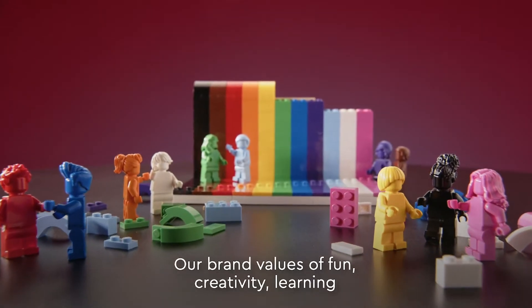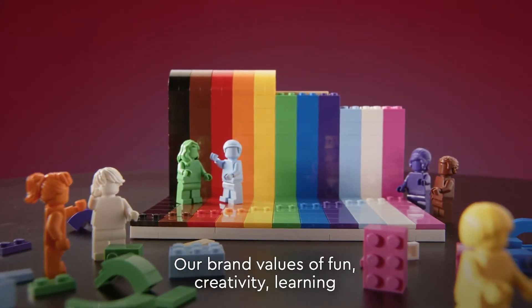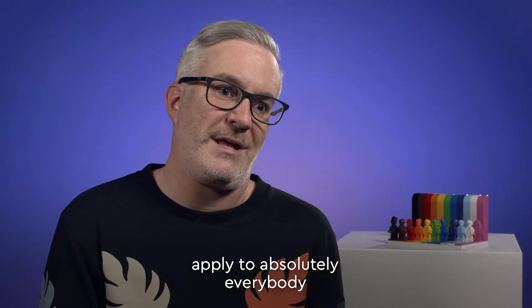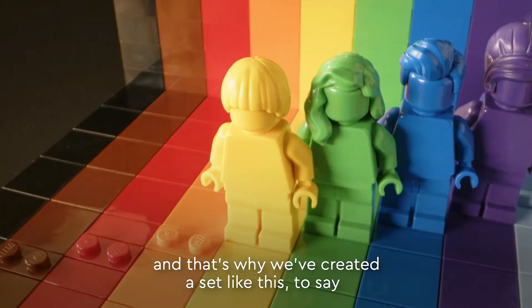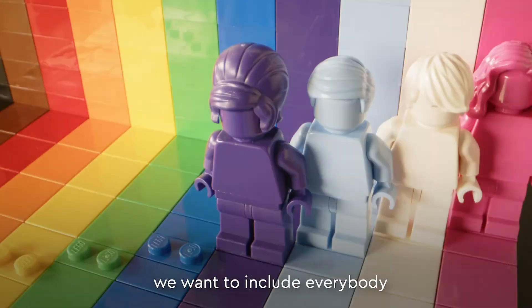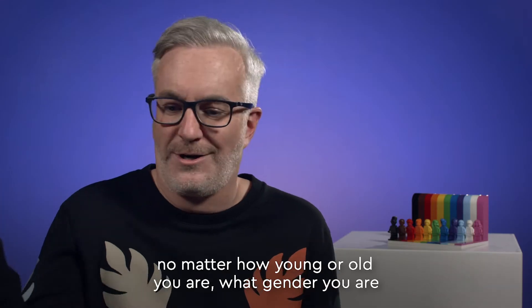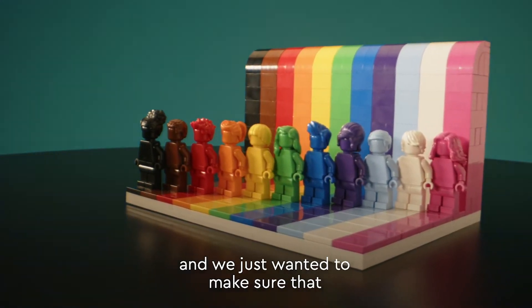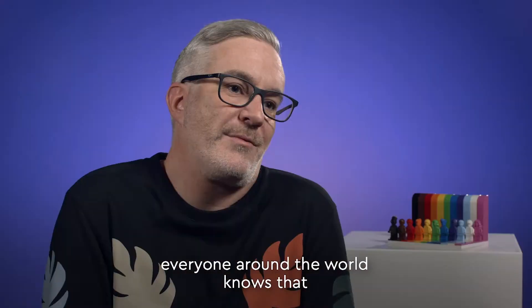Our brand values of fun and creativity and learning and quality and imagination apply to absolutely everybody, and that's why we've created a set like this — to say we want to include everybody, no matter how young or old you are or what gender you are. LEGO is for everybody and we just wanted to make sure that everyone around the world knows it.